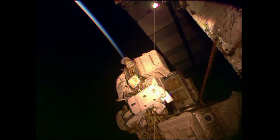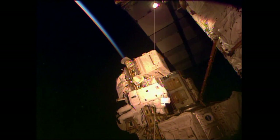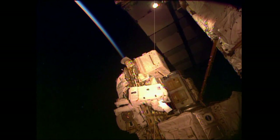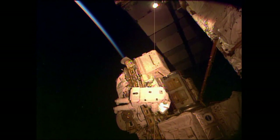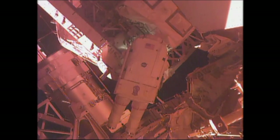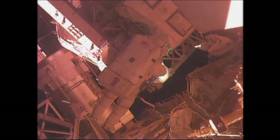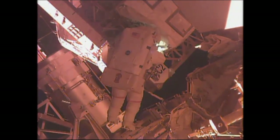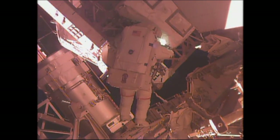Chell Lindgren is working right now on the external stowage platform number 2 to store one of the crew lock bags — the bag with the tools that Kelly will use a little bit later in this spacewalk. Scott Kelly is now working with wire ties to secure that insulation to a handrail before he can use the pistol grip tool, basically the power drill they use for so many of these tasks during spacewalks, to unbolt and remove that insulation.